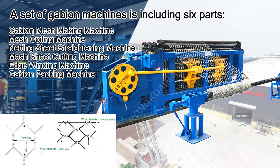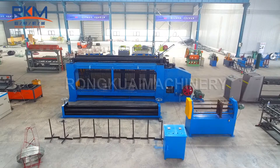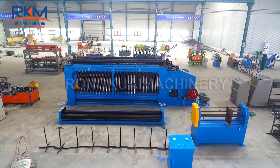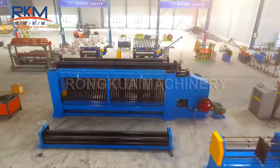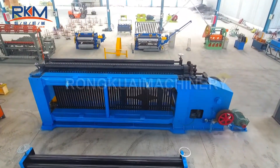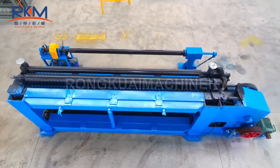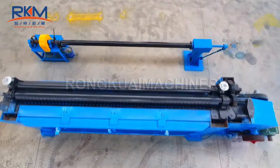A set of Gabion machines includes six parts: Gabion Mesh Making Machine, Mesh Coiling Machine, Netting Sheet Straightening Machine, Mesh Sheet Cutting Machine, Edge Winding Machine, and Gabion Packing Machine.